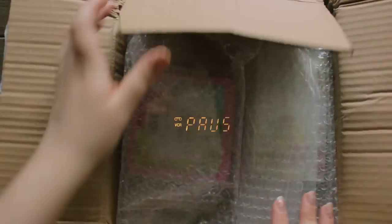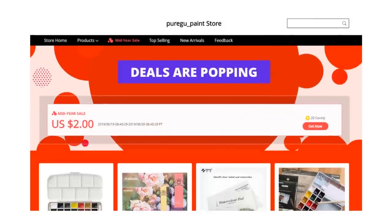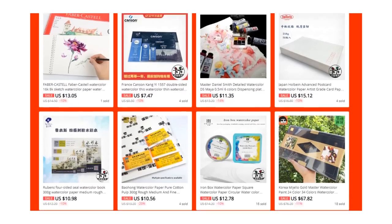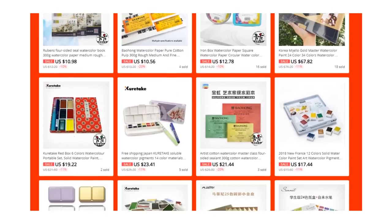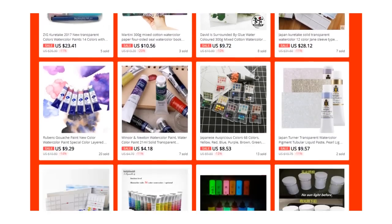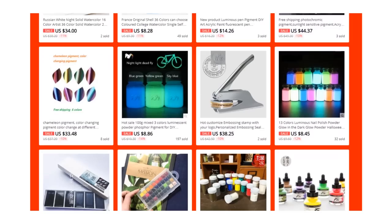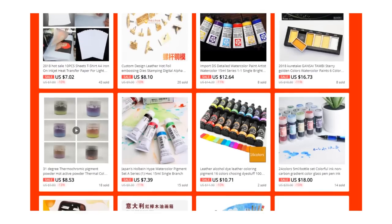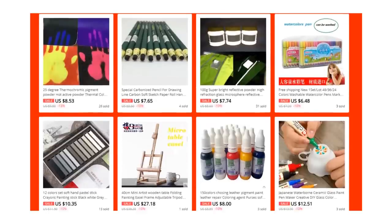Hello guys, I'm Vero and in today's video I will open this box of mystery art supplies that Kendi sent to me. Kendi is an AliExpress seller and she asked me if I was interested in reviewing some products from her shop, so I said yes of course because her shop is filled with amazing art supplies. I feel like AliExpress is the stationery slash art supply paradise and I always buy things from there, so I trust it 100%.